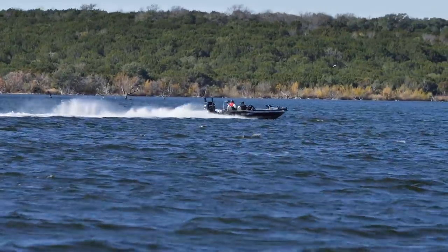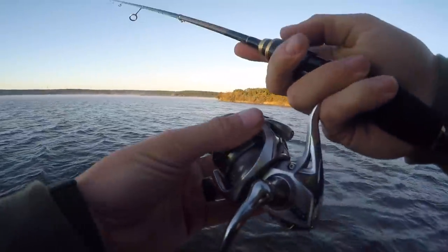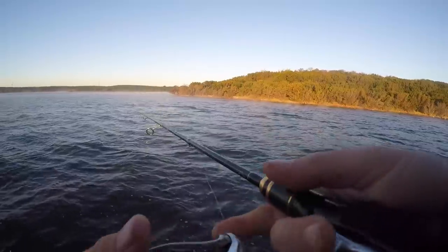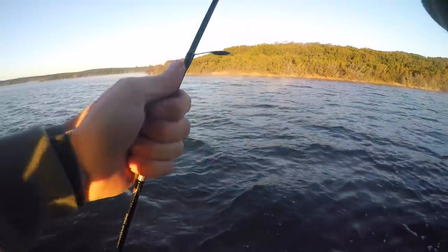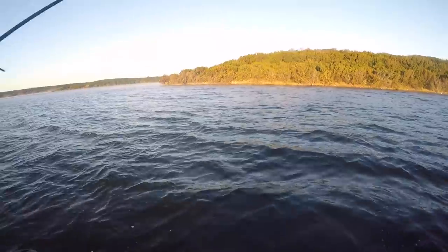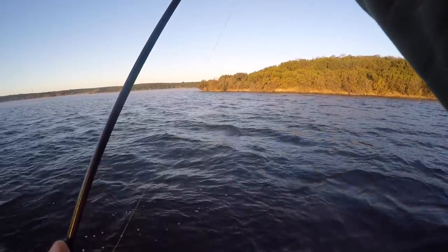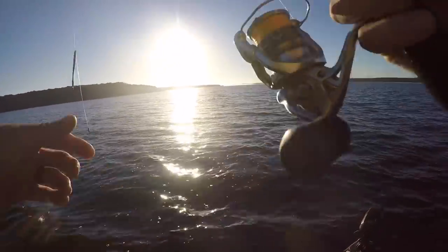We're gonna break out some finesse stuff right now. I've got a small blade bait, probably gonna end up doing a drop shot or maybe a small jig head with some lighter line. This lake is just very pressured. I was gonna throw this for a minute till it gets hung up and then tie on a drop shot — now I'm fully committed. That's it, welcome to the program. Getting going with some eight-pound line, just keep seeing fish here that don't want to eat.